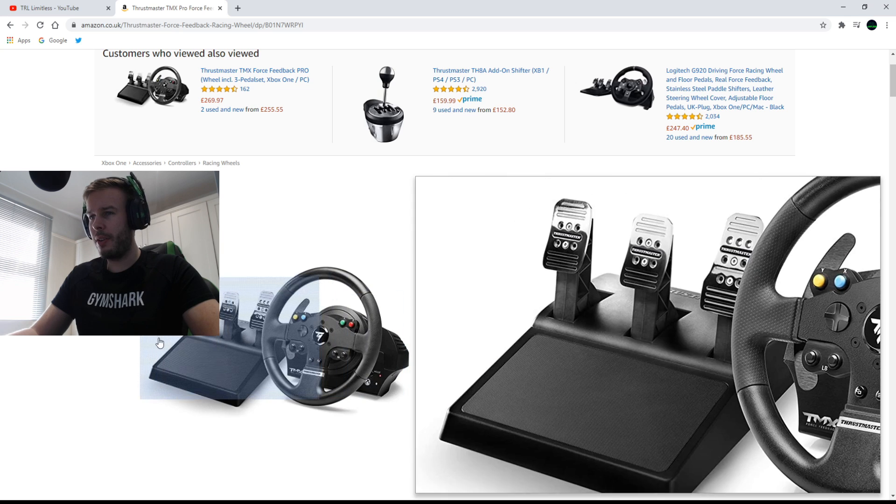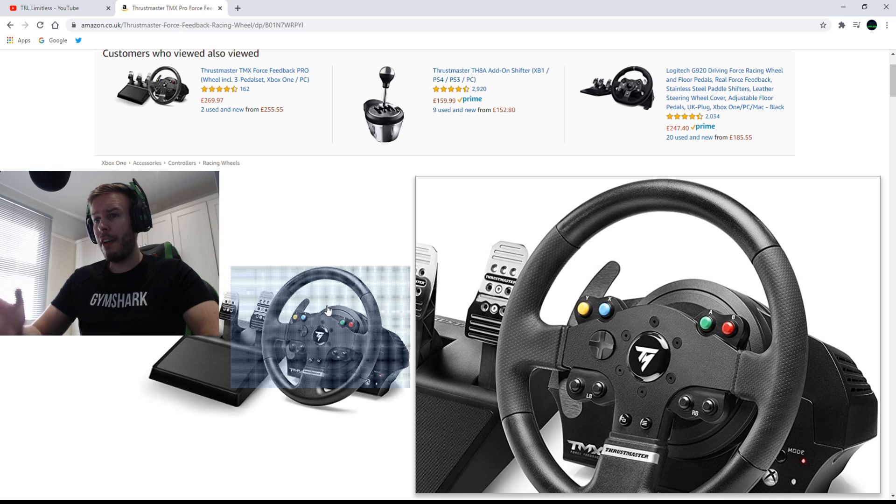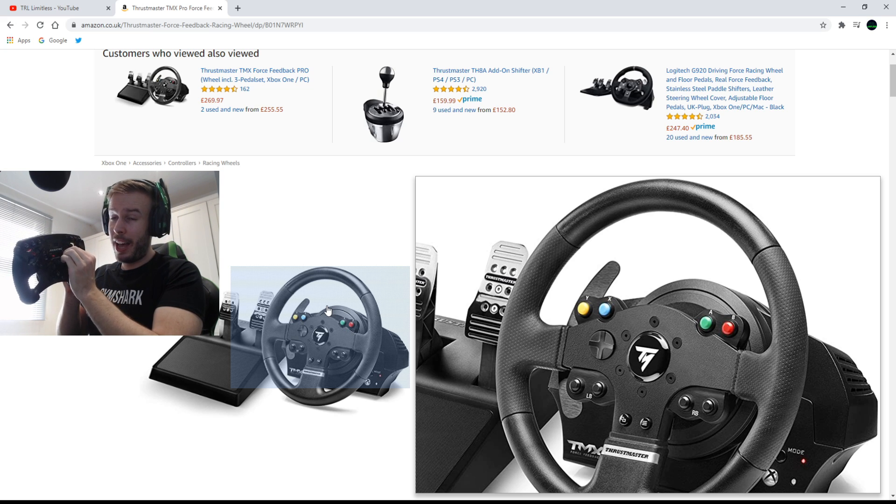The TMX Pro is £199 - currently out of stock because of the virus - but for less than £200 you could get a wheel that could take you to esports. A lot of people make the mistake of thinking more expensive is always better. In a way that's true to a degree, but I feel sometimes the higher price just gives you a better experience. I think you can get used to anything, and this wheel offers such a good experience with really good force feedback and 900 degrees of rotation.